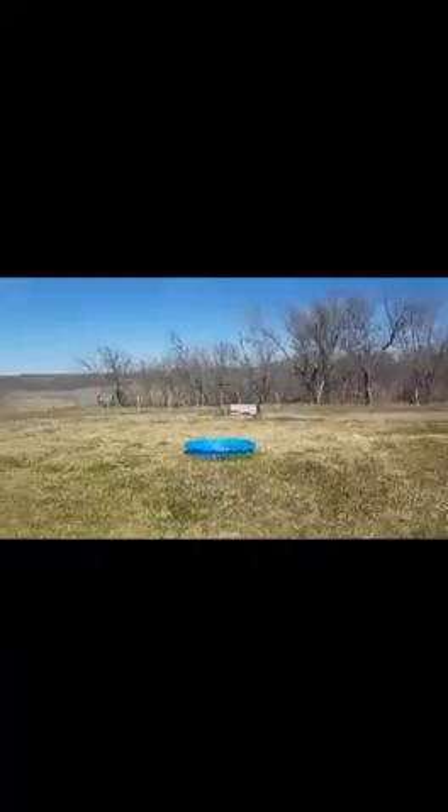Gonna fence off a little area here in the backyard for pen-in days, and then for the rest of the time I have a very large fenced-in backyard that they will be able to roam around in most days.